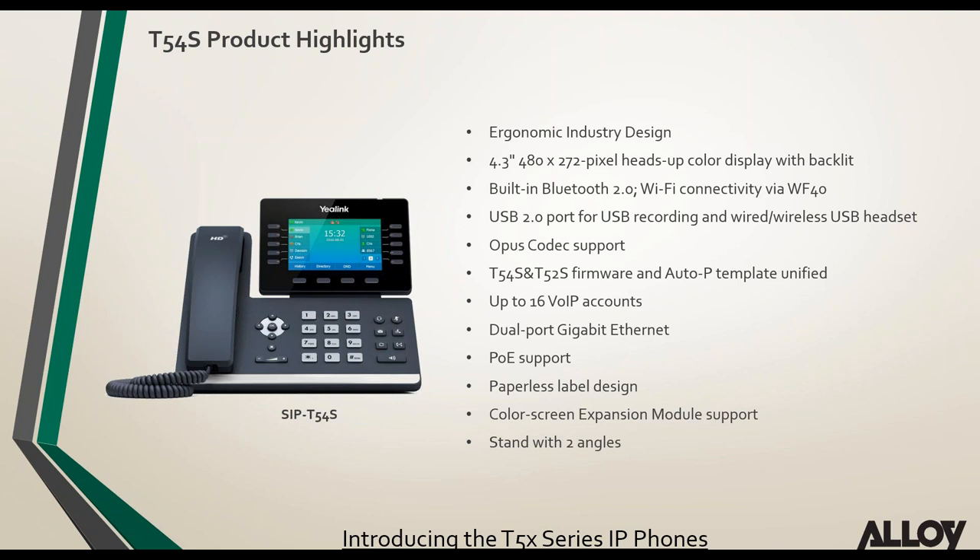The T54S has a built-in USB port for recording and USB headsets, and supports Opus codec. Regarding firmware and auto provisioning templates: the firmware and provisioning files are identical for the T54 and T52, but the T56 and T58 have their own firmware and provisioning template files. All T5 series products support up to 16 VoIP accounts, gigabit interfaces, PoE, and the color screen expansion module.